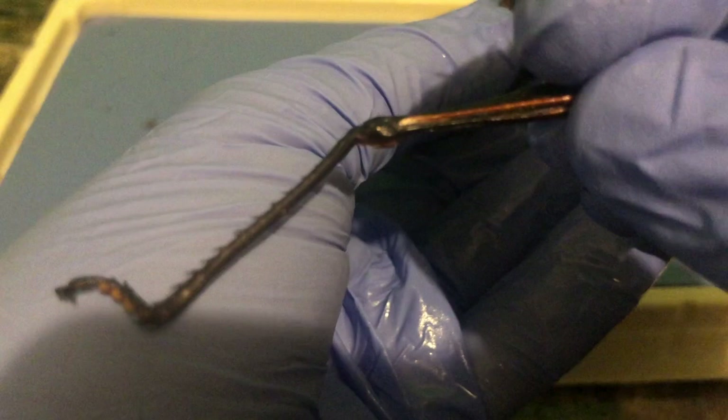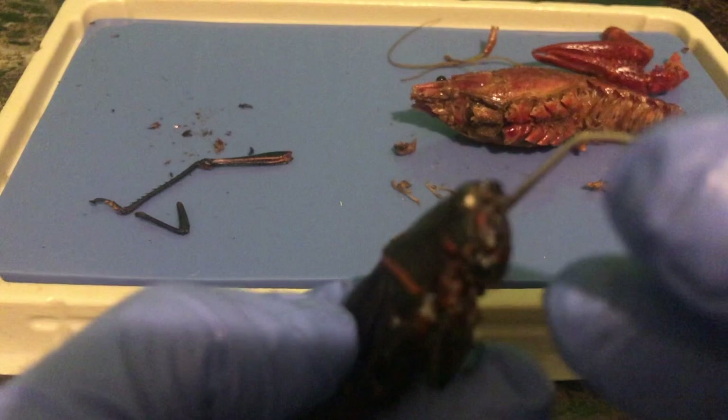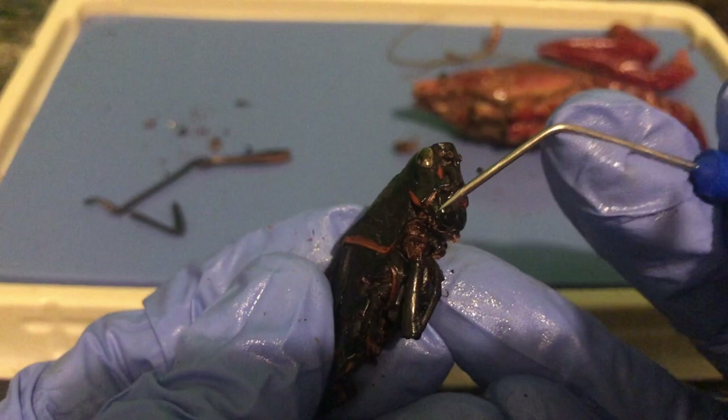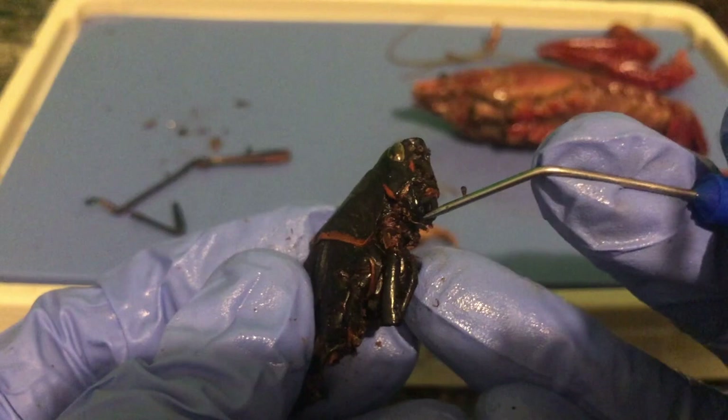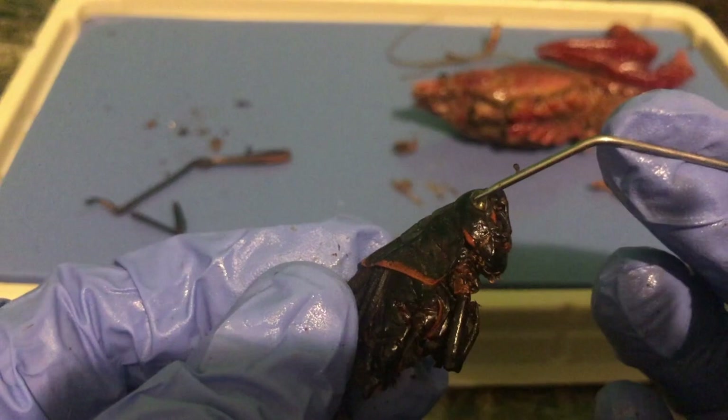In the mouth parts, the grasshopper does have something like the maxilliped — little palps — and we heard the word palp from the clam, bringing food in. Then it has a maxilla and a mandible to chew and bite grass and other leaves. We have the compound eyes. Up here, we also have simple eyes, which are little photoreceptors. The compound eyes have actual layers.